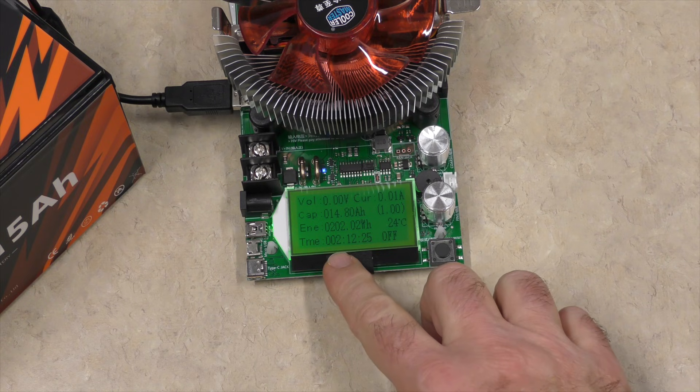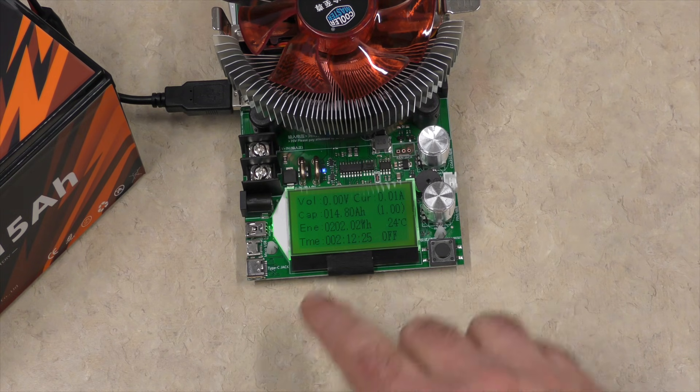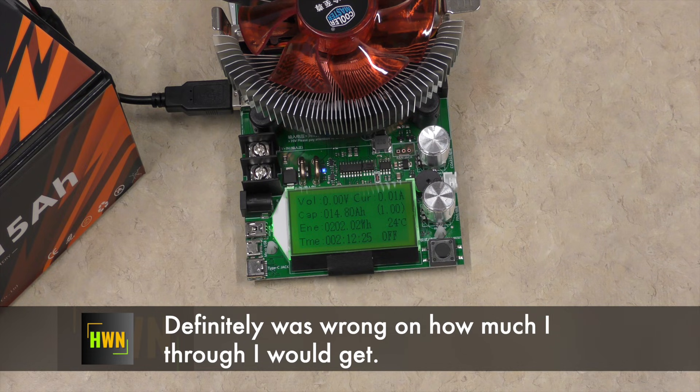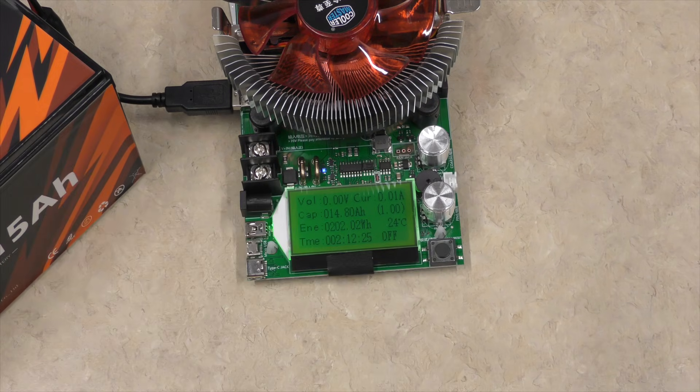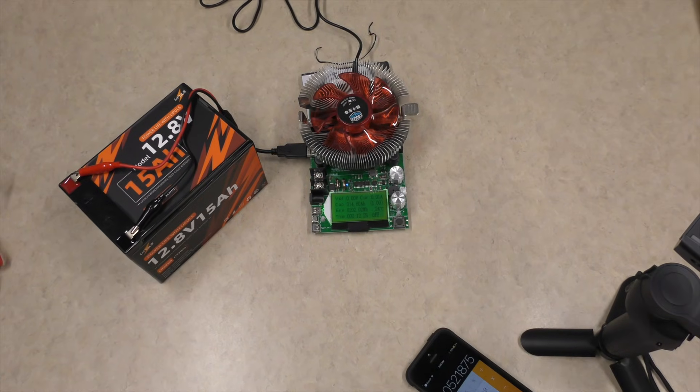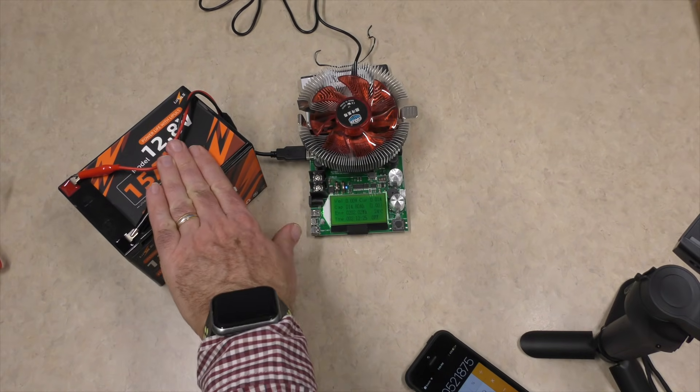After running this test for two hours and 12 minutes, we extracted 202.02 watt hours out of this battery. That is 105% of the rated capacity, as this is a 192 watt hour battery. Now the next thing is let's have some fun with this — I need to get this charged back up again.